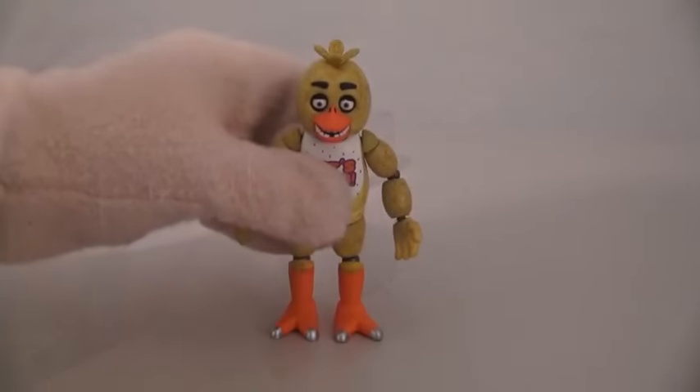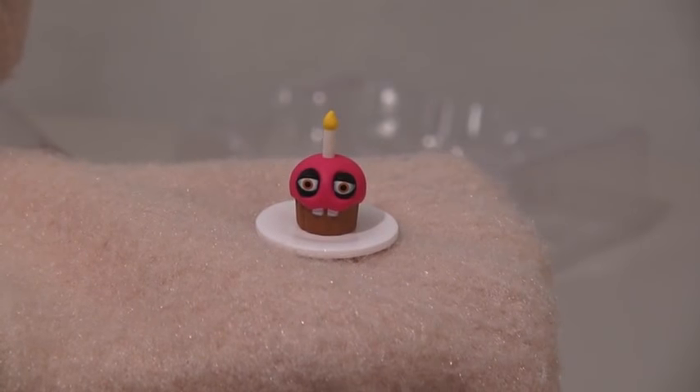Well, let's just take a look at Chica and Mr. Cupcake! And here's another great looking figure! Unfortunately, this figure breaks apart just as easy! At least it comes with a funny looking cupcake!